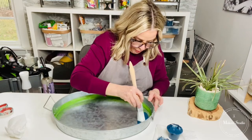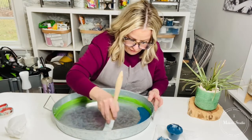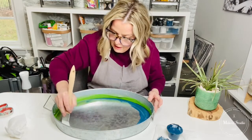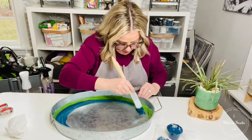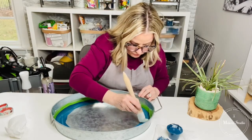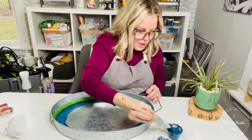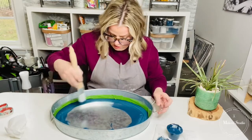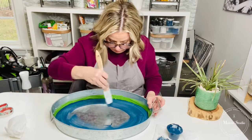This microfiber brush just glides on. I'm going around the perimeter of the inside of this tray. I taped off the edges so I don't have to worry about getting paint on them. One Step paint is chalk-based and water-based, so it dries really quickly. 'One Step' doesn't necessarily mean one coat — it means there's no priming or sanding required.